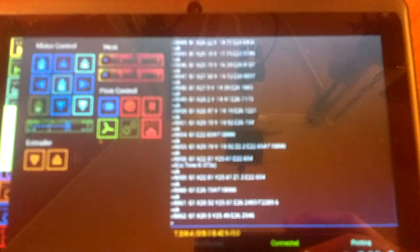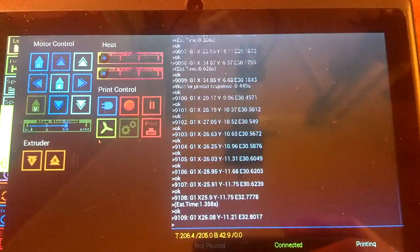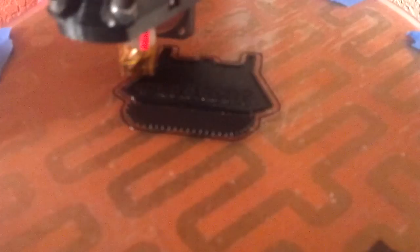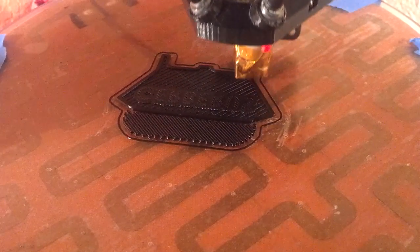It seems to be working pretty well. You can see the G-Code rolling off there, and it's doing a pretty nice job. I've already printed something, which I'll show you in a second — let's see if I can find it here.